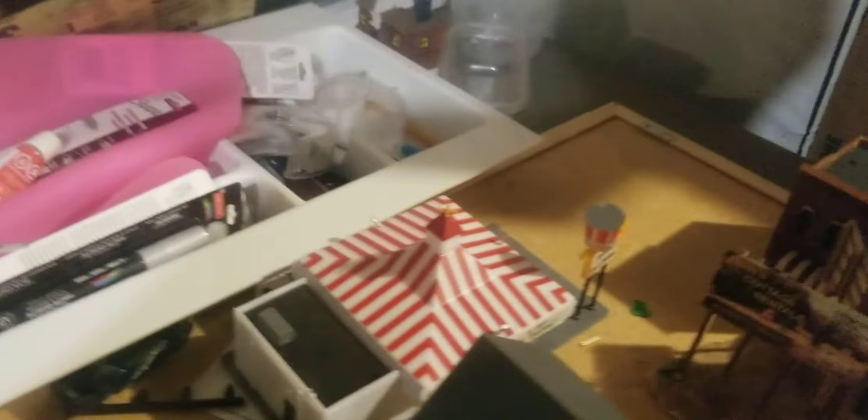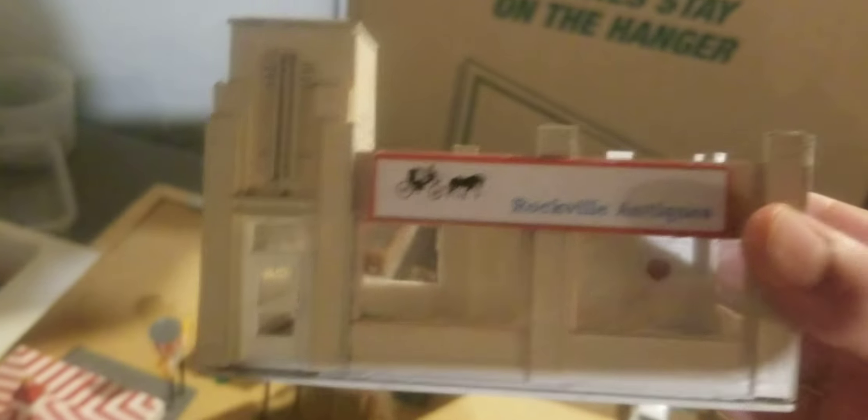I can't — I'm not holding it right. But that's the place. It was a really cool build. The motel place, another motel place, and Rockville Antiques — it's a nice cool little place.